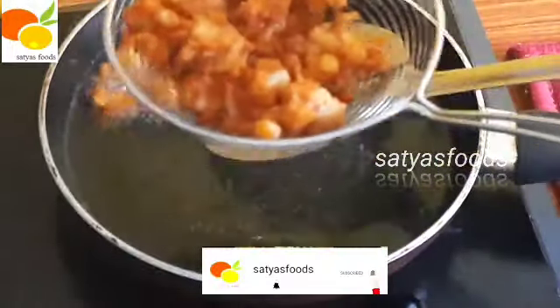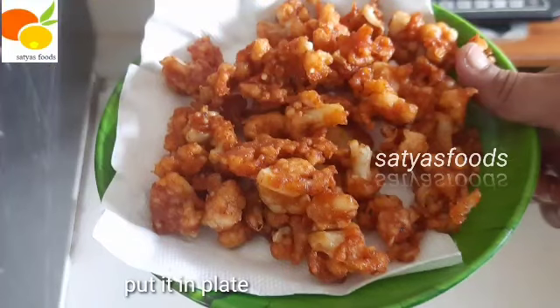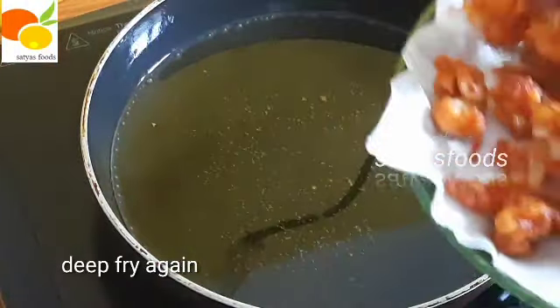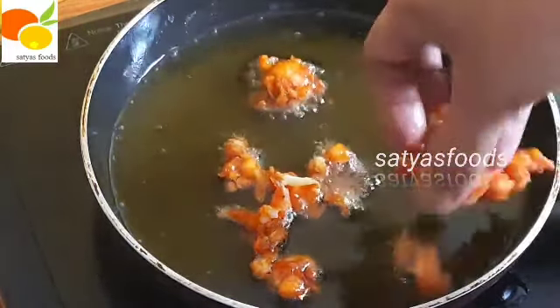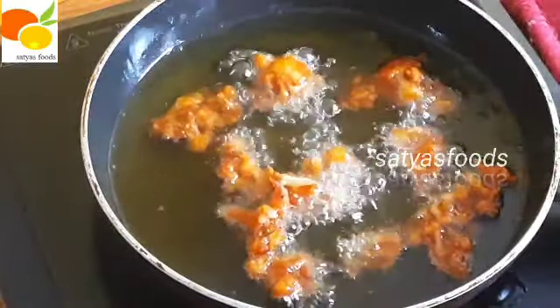After that, add a little bit of oil and deep-fry it. The cauliflower will be crispy.